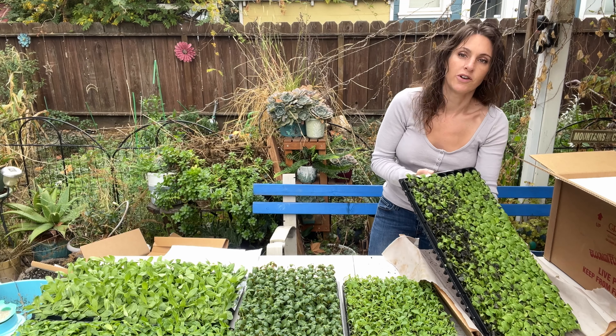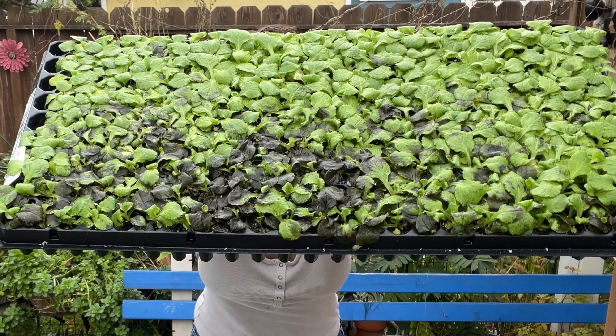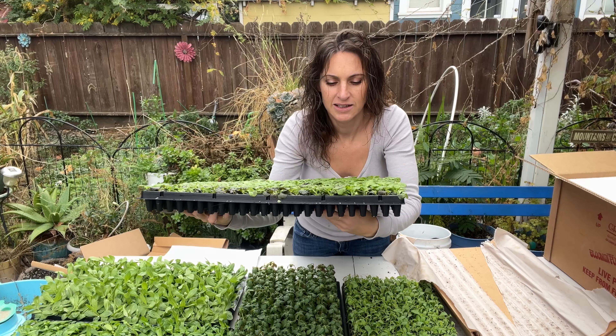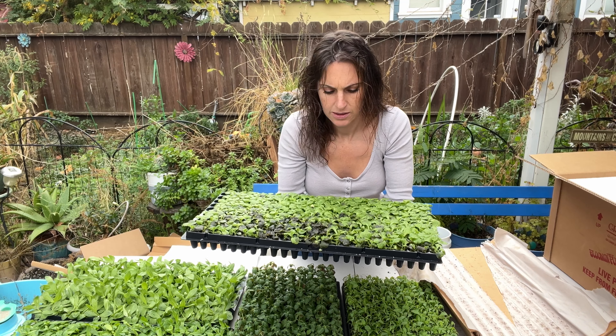It is November 17th and we are here in Zone 9B. It is time to fall plant and all of these I will overwinter.